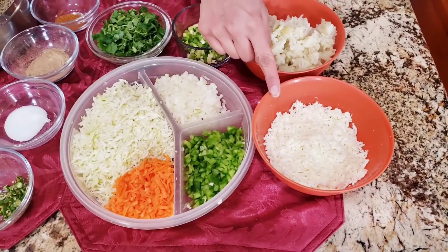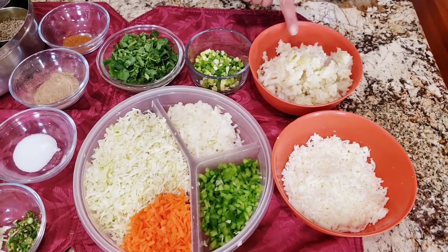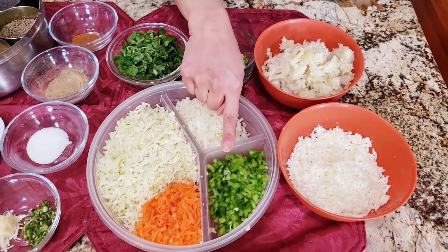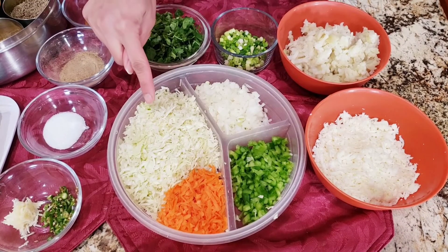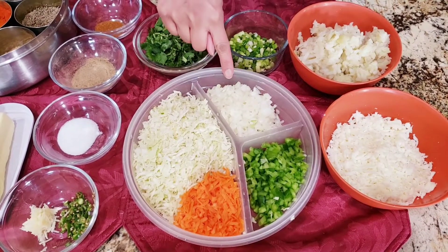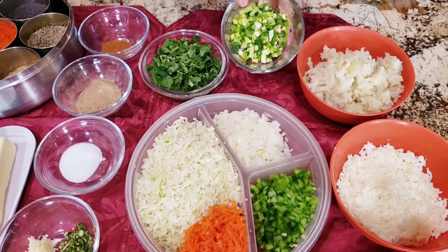Here I have grated paneer, that is Indian cottage cheese. I have boiled and mashed potatoes. Here I have capsicum, or we can call it bell pepper. Carrots grated. I have cabbage here which is finely chopped, and onions finely chopped.